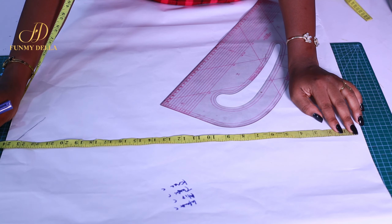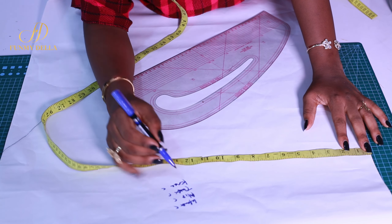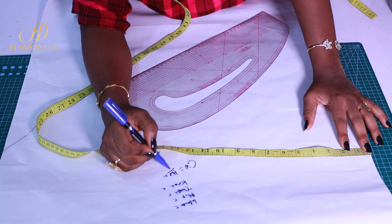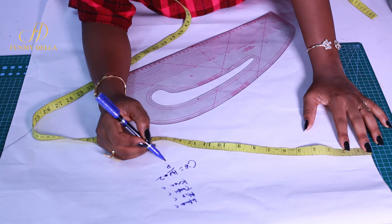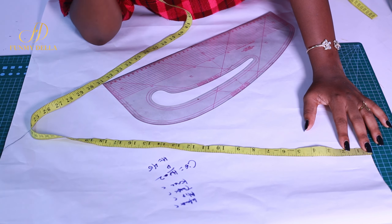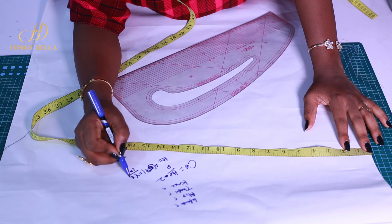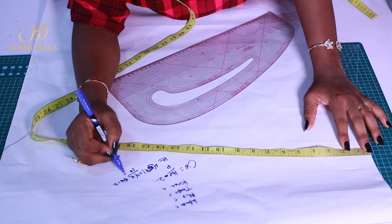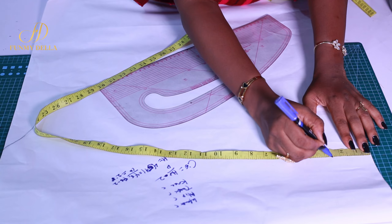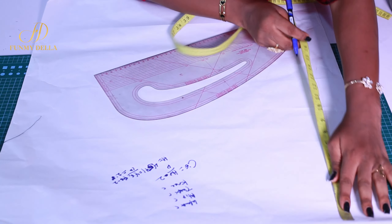I'll choose the front to draw first, then the back. You need to get your crotch extension. Your crotch extension is your hip divided by 10, minus 2. In my case, my hip with ease is 46 inches, so 46 divided by 10 gives me 4.6, minus 2 gives me 2.6 — I approximate that to two and a half. So my crotch extension is two and a half inches. I measure that from the edge.